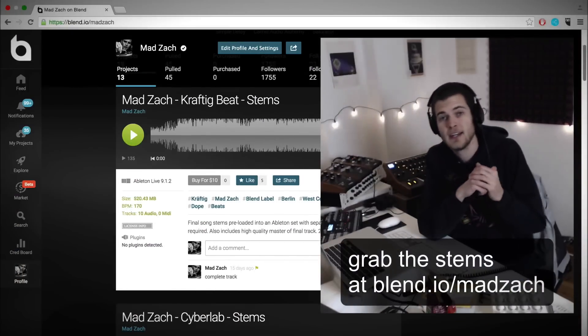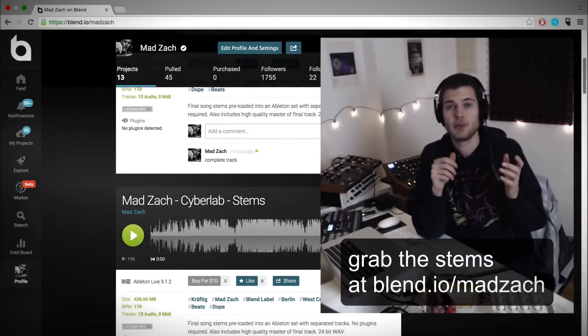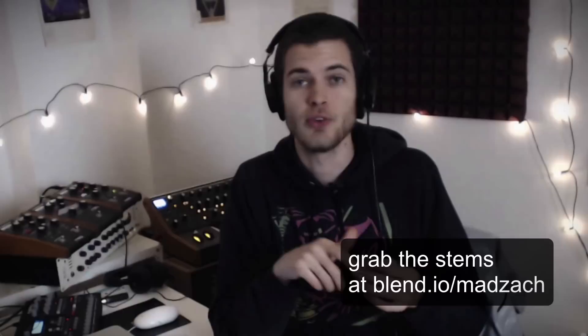Hey, what's up guys, Madzak here. I just released all of the stems from my last EP Craftic, and I realized that it would be really cool to put together a little tutorial on a few different tips and techniques for working with stems and creating a remix from them.